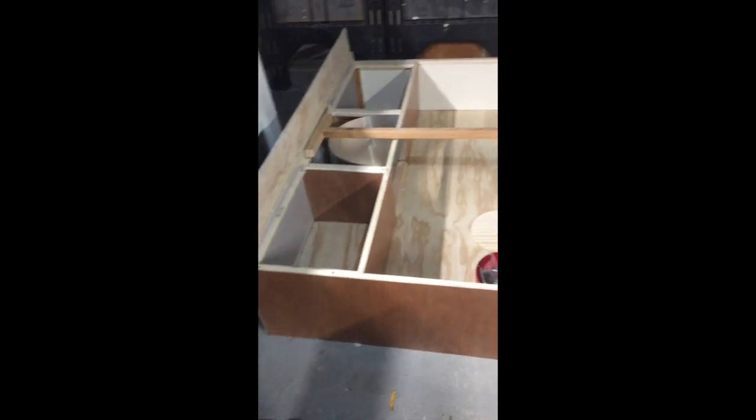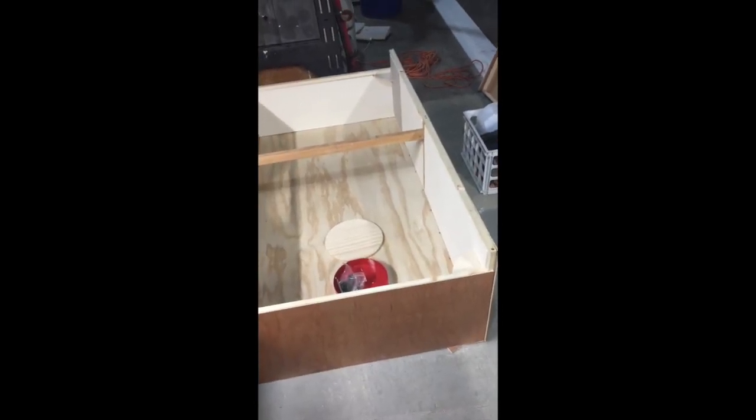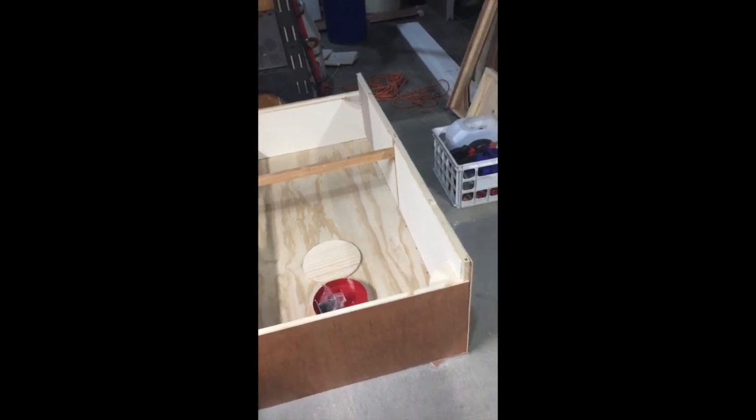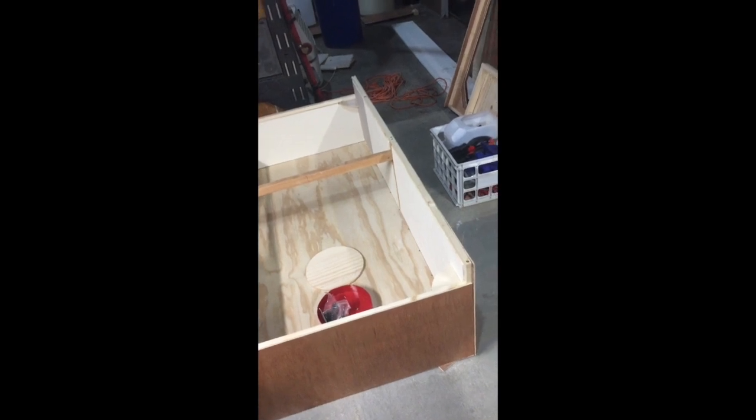So this is version 3 of my folding shanty. I'm going to be adding this video along with the ones to follow — I'll be making one longer video to upload to YouTube. This is now November of 2018.